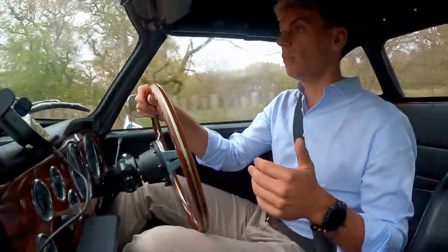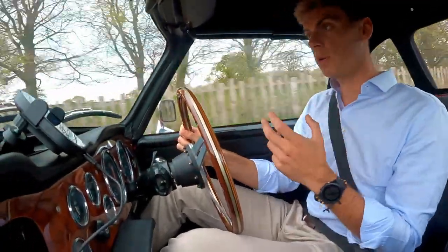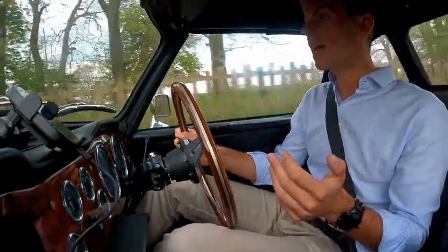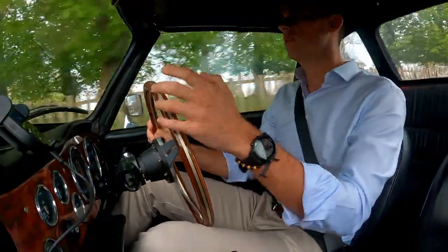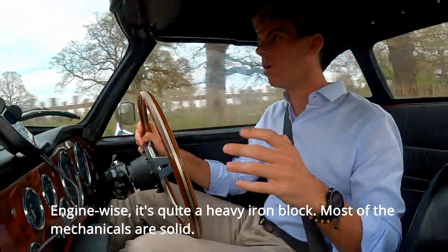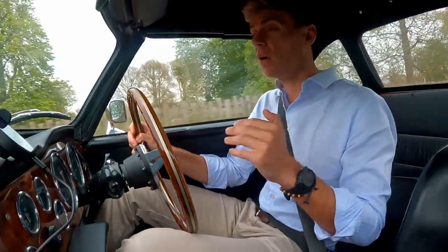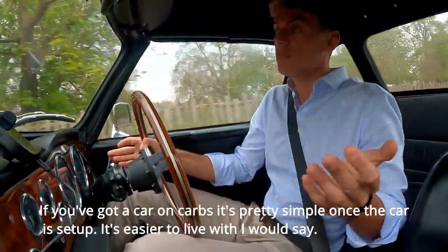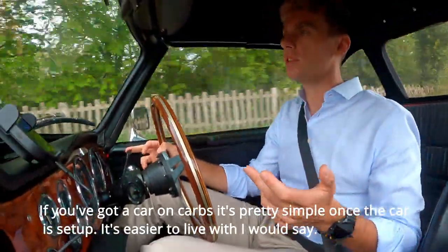You can see the car responds pretty well to the overdrive flicking on and off, and it's actually much quicker to engage under load. If you take your foot off the gas and try to disengage the overdrive it's a little bit slower. Engine-wise it's pretty sweet — it's quite a heavy iron block. The really worrying thing is the fuel injection system. If you've got a car on carbs, it's pretty simple once it's set up — easier to live with.